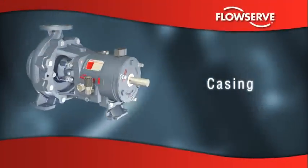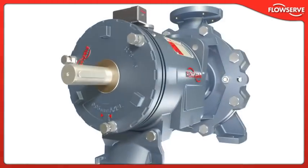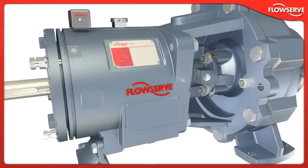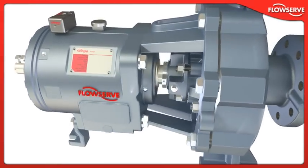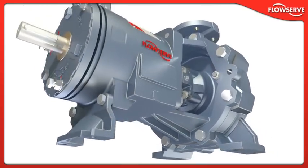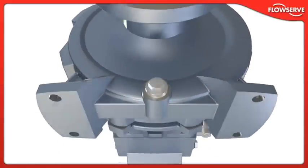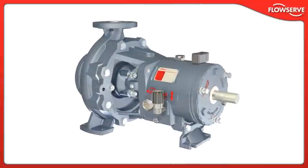Casing. Conforming to ISO 2858 and ISO 5199 design criteria, the Durco Mk3 ISO boasts a heavy-duty casing with an integral foot and a multi-ribbed discharge flange for superior resistance to pipe loads and improved reliability. Optional jacketed and centerline casings are available for special applications.